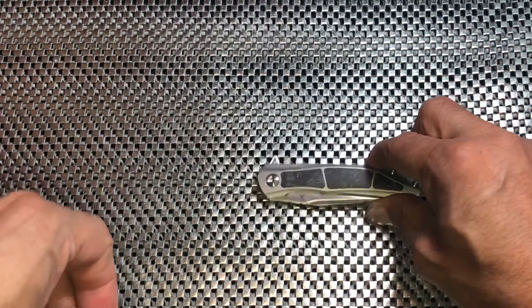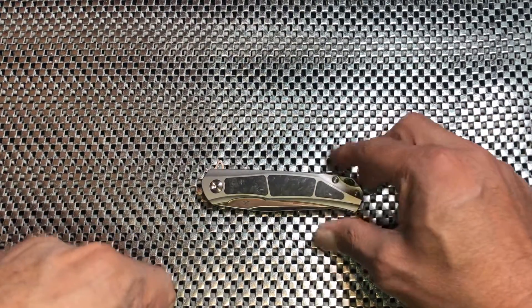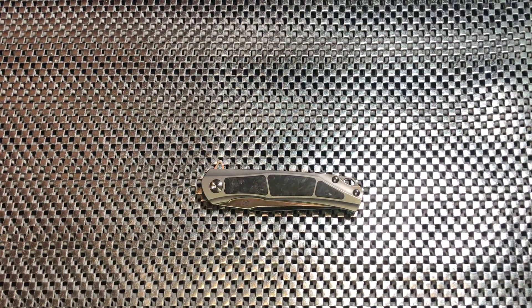That is what I'm going to leave you with today — there you have your Kansept Gremlin. I hope you enjoy it and we'll have some more videos coming out soon. Until next time everybody, take care and have a great day.